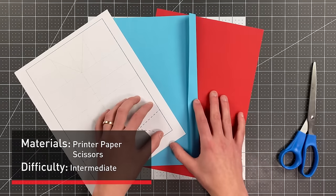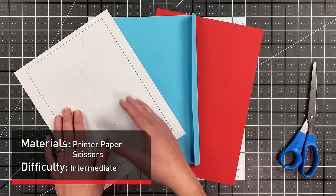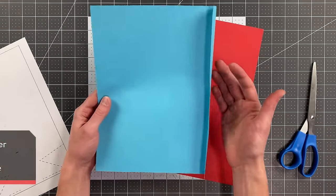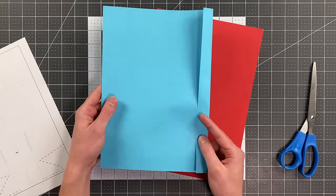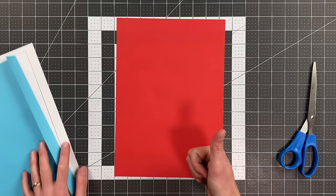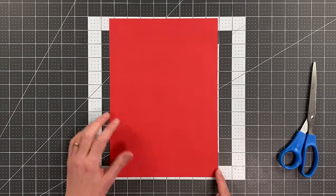All you will need is a regular sheet of printer paper and a pair of scissors. If you use the template, just cut it out along the outer line. If you are using 8.5 by 11 inch paper — the American standard — remove three quarters of an inch from the edge to make it a little narrower. If you are using A4 paper, that is what the plane is designed from, so you're good to go. Let's begin by folding the paper in half from right to left.